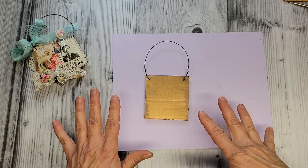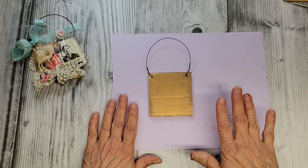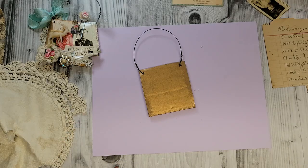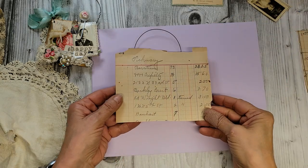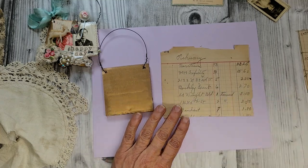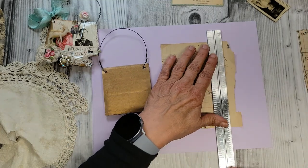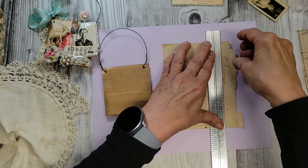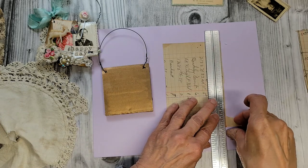I've pulled out the goods. The first thing I have here is a page from an old ledger — just about everything I'm using for this project today is vintage. Some things aren't, but for the most part. I'm going to just cut off a little bit of paper here and kind of decide what I'm going to add to this.